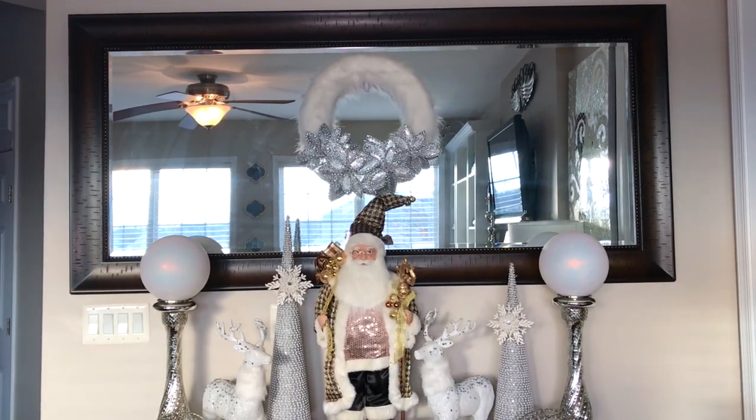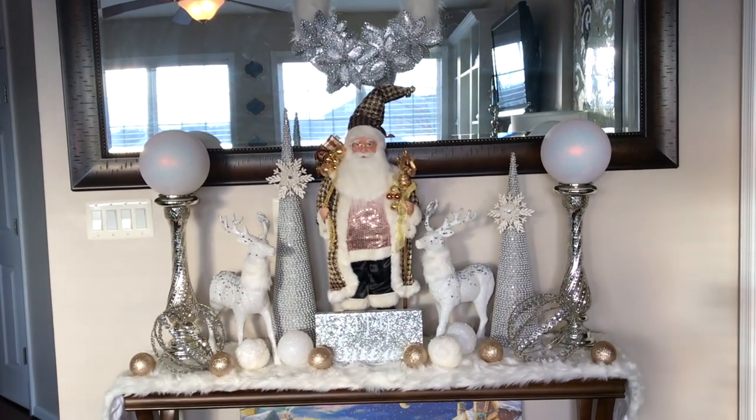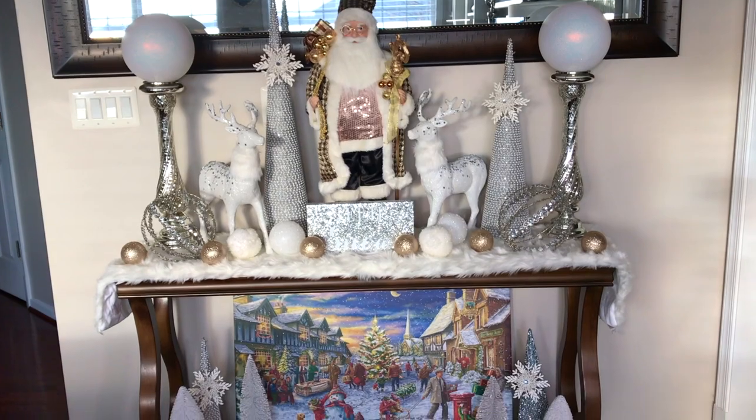Here is a full and final overview of my red and white winter wonderland Christmas entryway table with a pop of gold and silver color decorations.